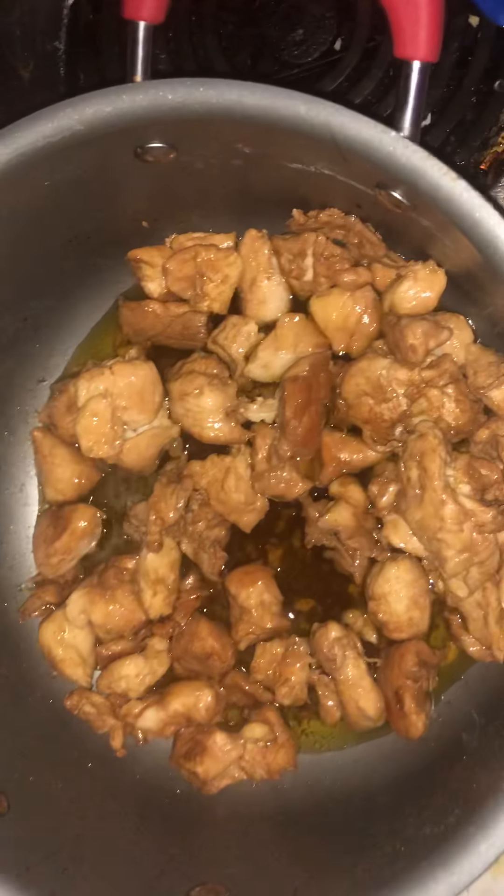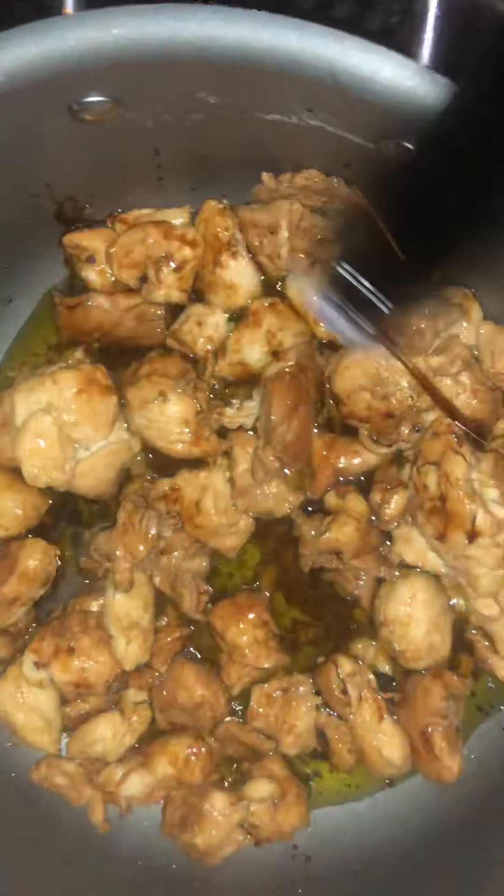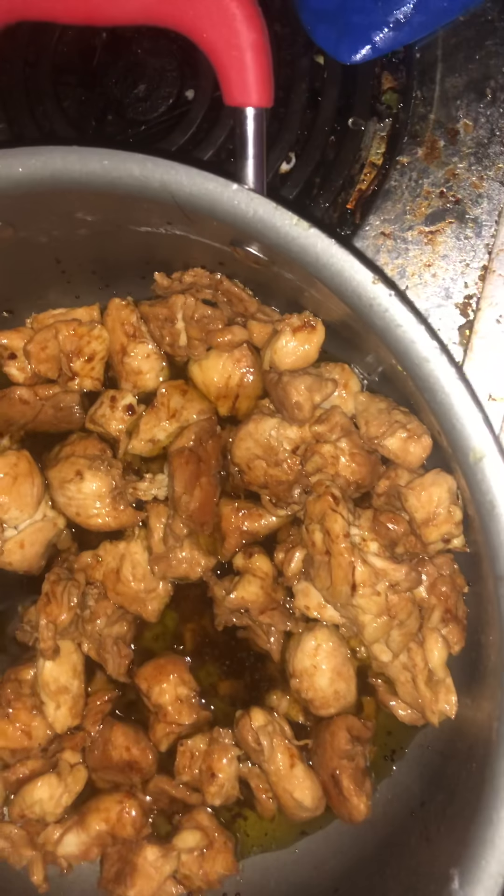She made hers with teriyaki which still looks really really good, but this is the way I make mine — with La Choy soy sauce. I like to add some of that in there, salt and pepper, and olive oil to brown it. I really like to do that with it, and then I'm going to add some other things in.